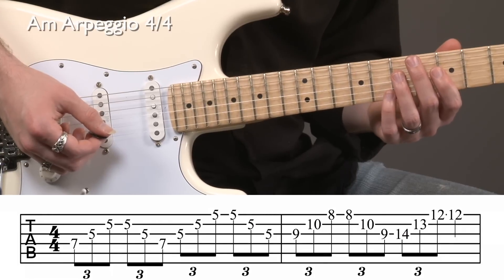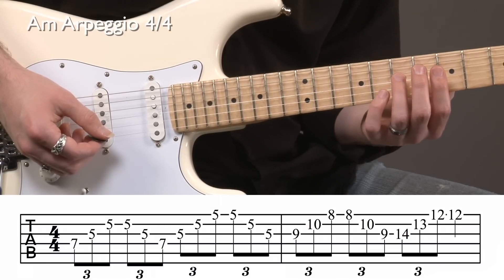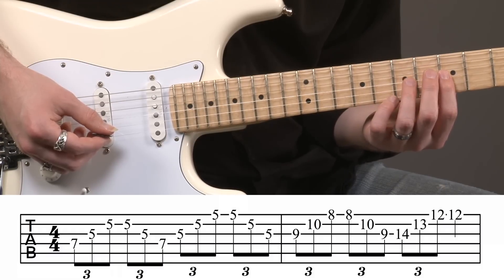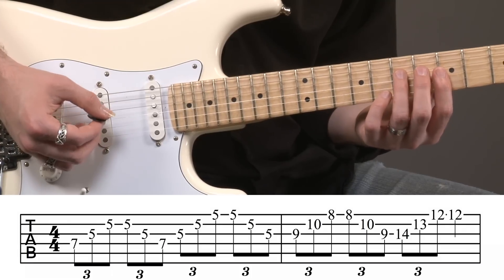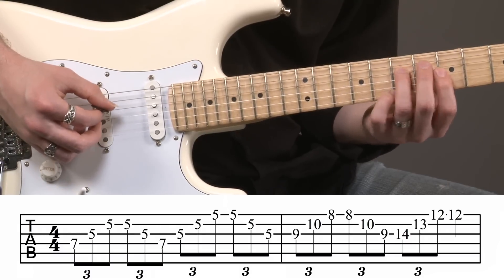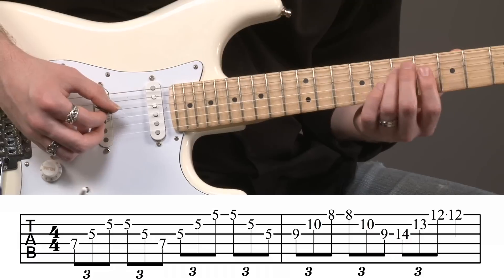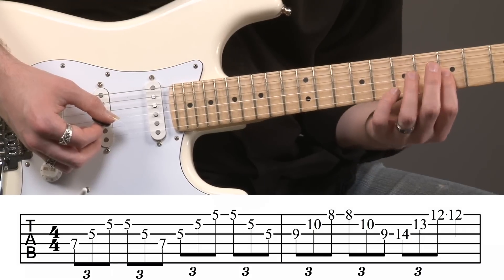To begin the A minor arpeggio, I'm going to have my index finger at the fifth fret, but the first note that we're starting with is going to be on the fourth string at the seventh fret with my third finger. So I'm going to start there, and then my index finger is going to roll from strings three to two at the fifth fret to get the first arpeggio. This is a triplet pattern that I'm playing ascending and descending. After I play the ascending part, I'm going to repeat that top note and then come back down. Make sure that index finger is rolling from strings three to two.